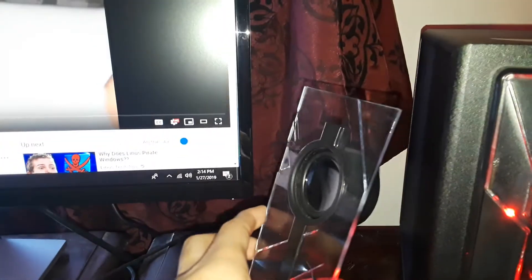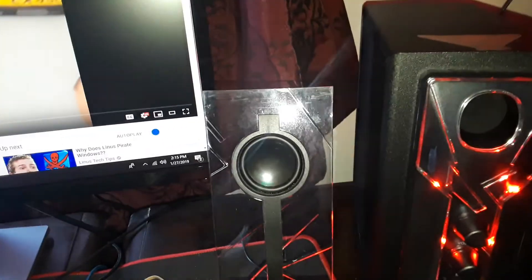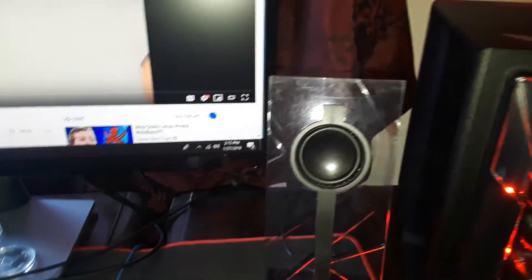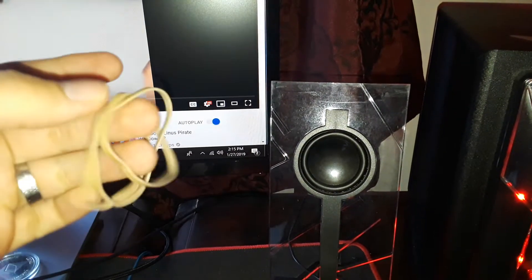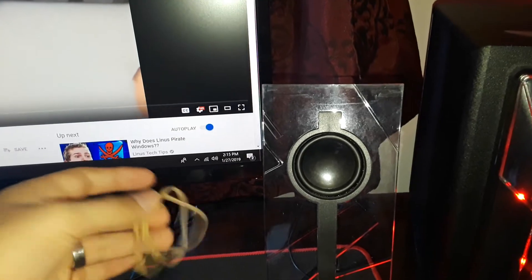This seems to be a problem not specifically with this brand — if you use any clear plastic as the housing for speakers, you're always going to have this problem. If you want the best quality, don't get these speakers. But if you have them, you can always keep the rubber bands on. You can get black or red rubber bands so they match the color. That's the trick I found to dampen the vibration and distortion. Thanks for watching — see you guys later.